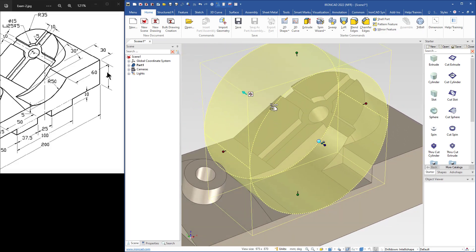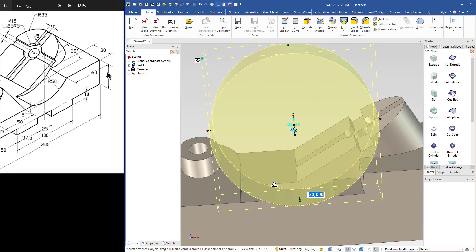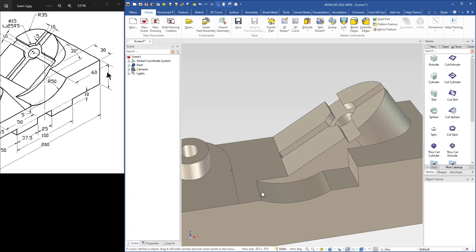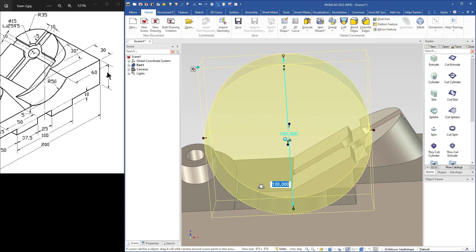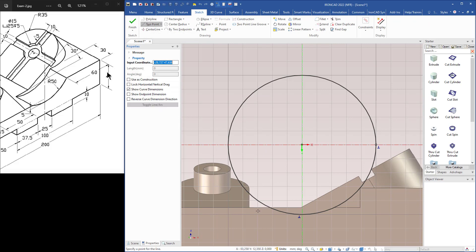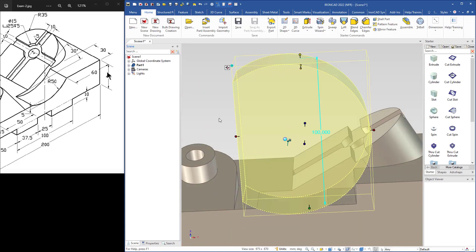I turn off the tri-ball and adjust the depth of the cylinder by snapping it to that side. Now it is in the right position. The cylinder is cutting a piece of this feature, so I need to fix that. I select this feature by pressing Alt and left-clicking — that way I can select a feature at IntelliShape level. When it is selected, I right-click, go to 'Edit cross section'. I grab a two-point line, drag a line across the circle, press Escape, use Trim to trim these parts, press Escape again, right-click, and choose 'Finish drawing'. Now we have fixed that.